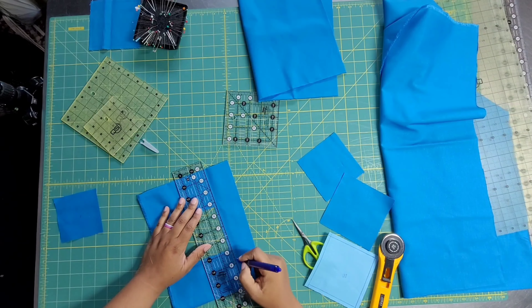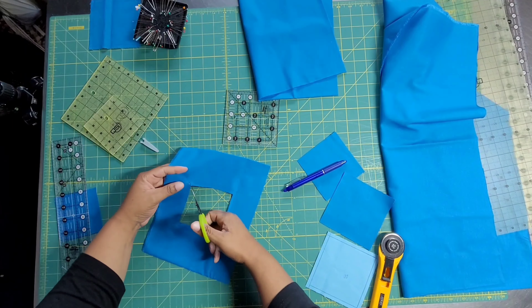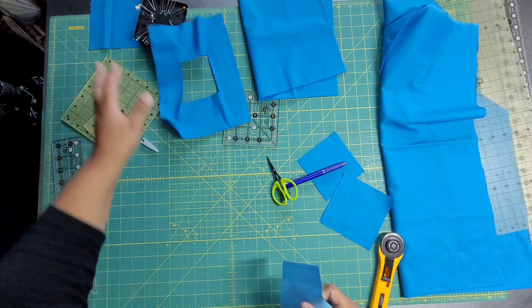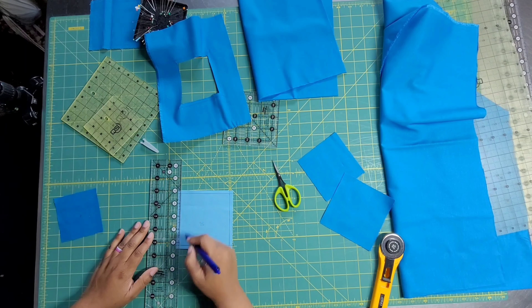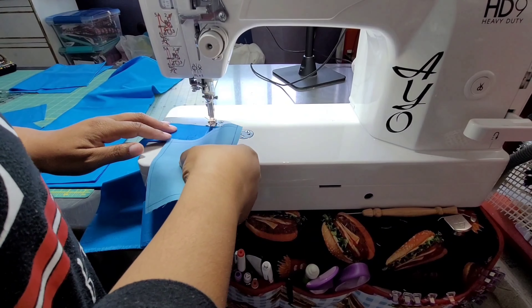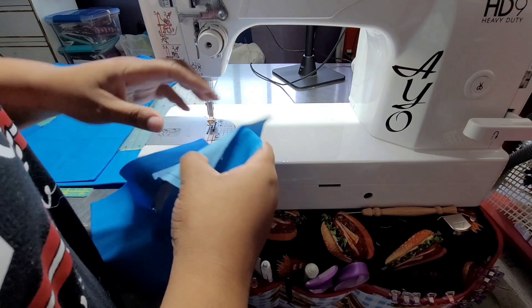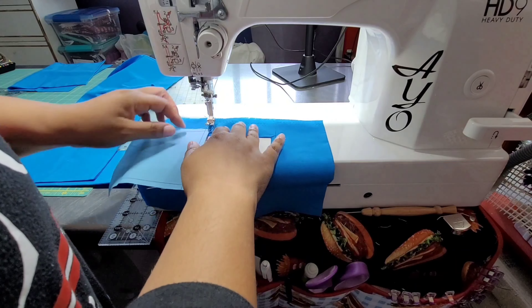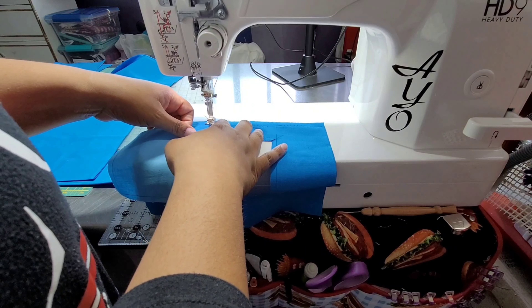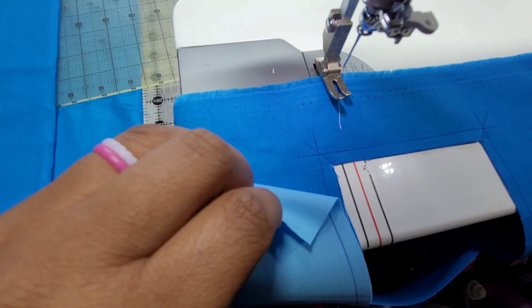Now it's time to prep the panel. The first thing I need to do is figure out how large I want to keep it. I took off about four or five inches between both sides. I wanted to be sure to keep the Thomas Kinkade Studios logo in the corner. On the other side I took off a whole house and some trees and other stuff, but it didn't mess with the integrity of the painting — the focus is going to be Beast and Belle.